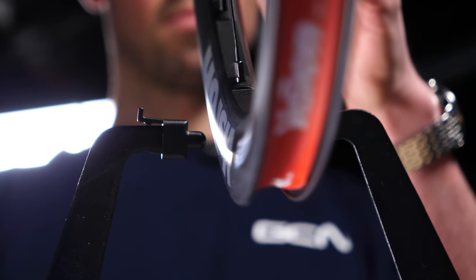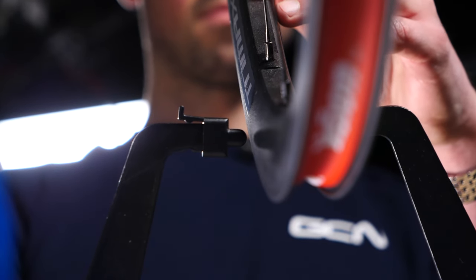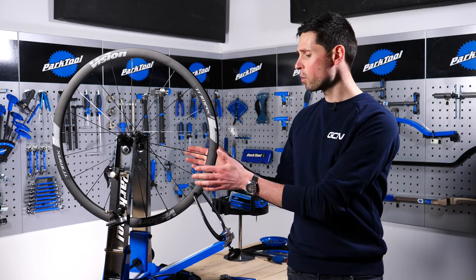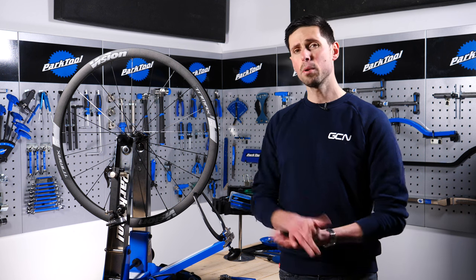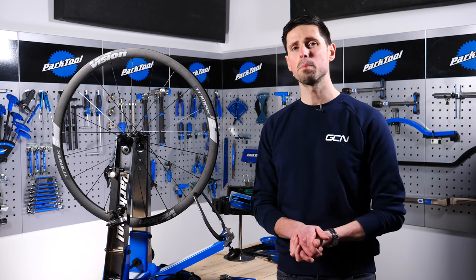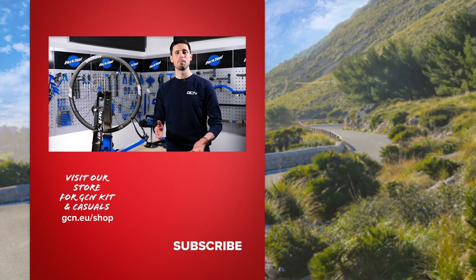Having made the necessary adjustments, it should just be a case of a final check to make sure you're happy with everything and the wheel is running true. Then remove the wheel from the truing stand, refit your tire, and reinstall the wheel onto the bike. If you're struggling to get the wheel true, it could be caused by a different issue — it might be worth heading to your local bike shop for peace of mind to make sure you're not riding any dangerous equipment.